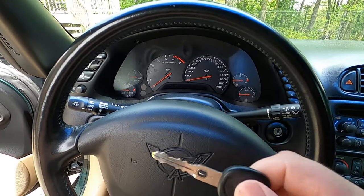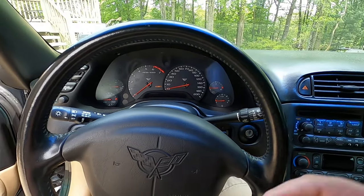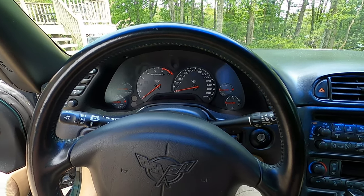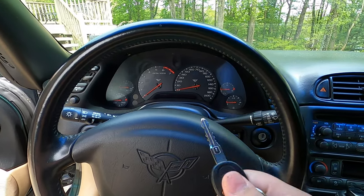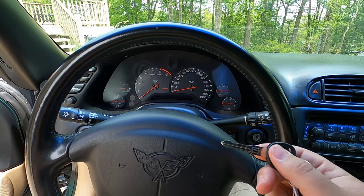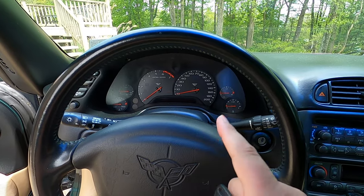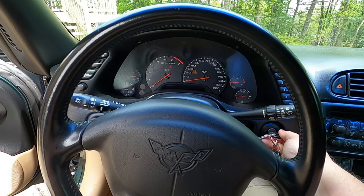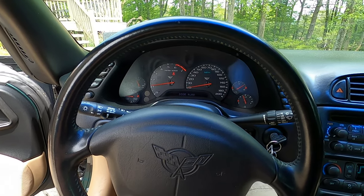Even though the C5 is a little old — going on 22 years old at this point — I still really like it. The Corvette in general is just such a fantastic lineup of performance vehicles that you really can't discount any of them. Let's hear this 22-year-old V8, which is still on the stock exhaust. It doesn't sound bad, but in the 2000s era exhausts were a lot more restrictive. Not bad, but soon to be better.